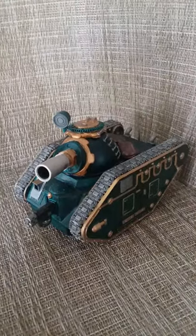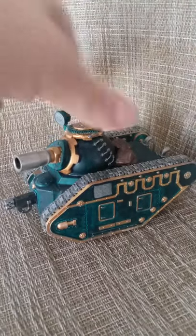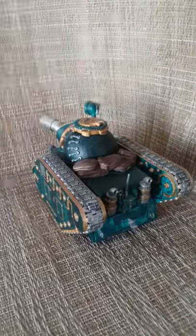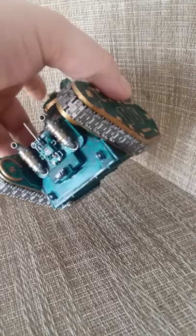Hey guys, so here's one of my tanks. It's from my squat army. It's custom in the sense of how I made it. There's some sandbags on the back and stuff like that. I did some building on the back there too.